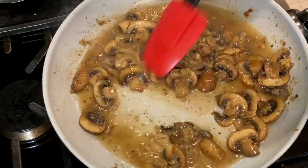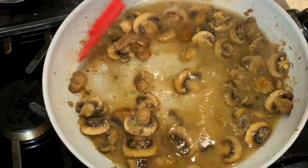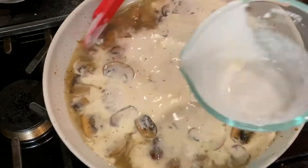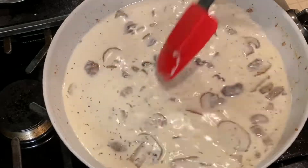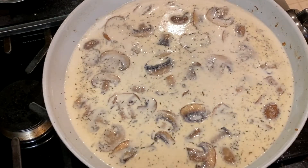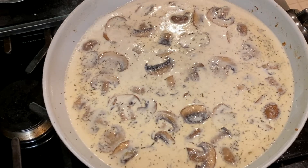Then add the remaining stock and one cup of heavy cream. Bring this sauce mixture to a simmer and let it cook for about five to ten minutes to reduce and thicken. Taste the sauce and add salt and pepper to your personal taste — I'm adding another half teaspoon of pepper.